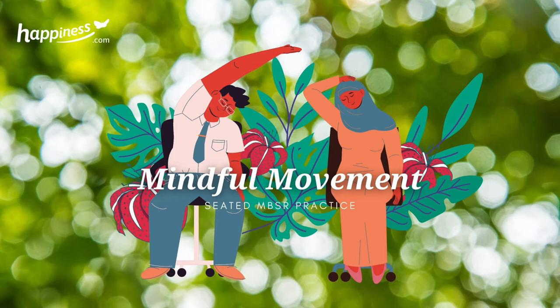Expanding our awareness now, allowing the attention to move with the breath through the body. What parts of the body are noticeable at this moment? Are there any areas of tightness, tension or comfort? Maybe pleasant sensations, or perhaps unpleasant.